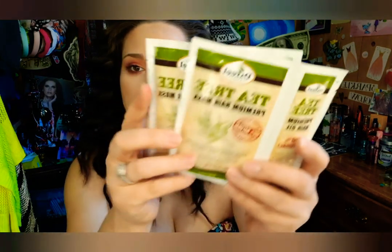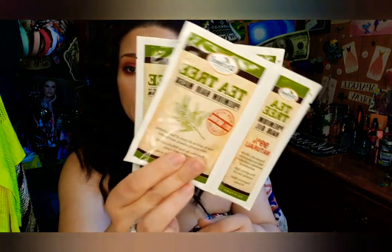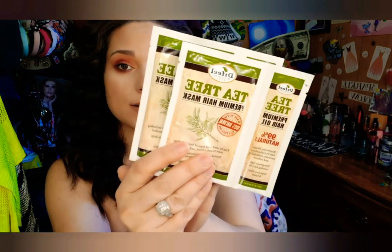The first thing I'm pulling out are these two tea tree premium masks. I hear they're really really good for your hair, so why not. They're 100% natural and it comes with the premium hair oil and the premium mask, so never hurts to have a nice mask for your hair.